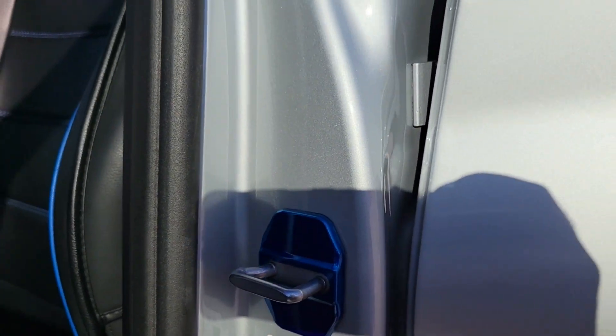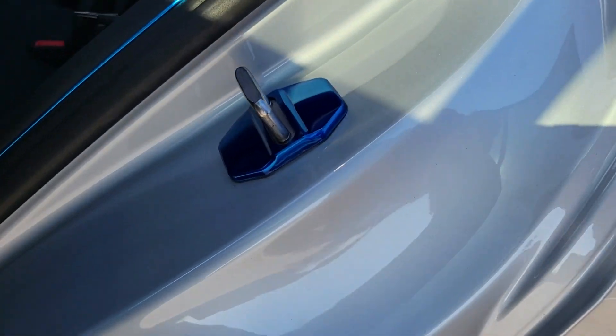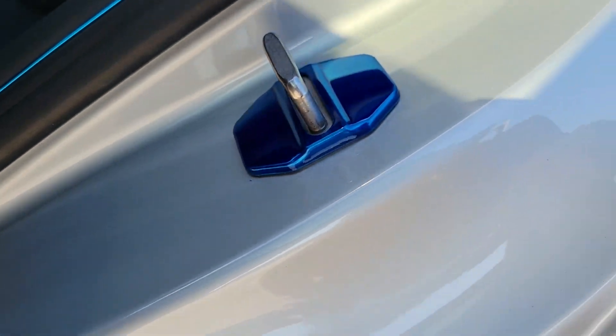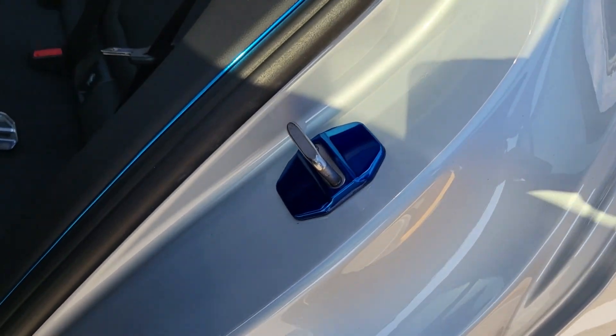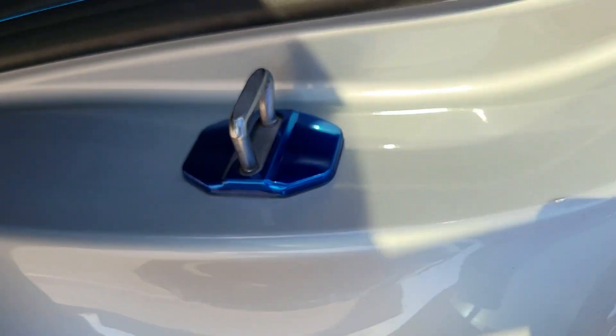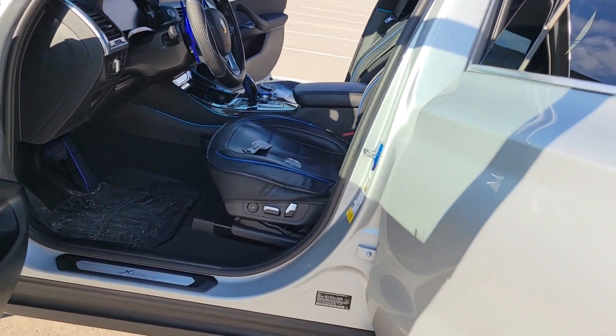So I'm really happy how these turned out. And then the ones on the back too - you can see they kind of line up against the door a little better, maybe because of that angle. But it looks good. Remember these were silver, so they were painted blue, and now I think they look really really nice and go with the rest of the car for sure.